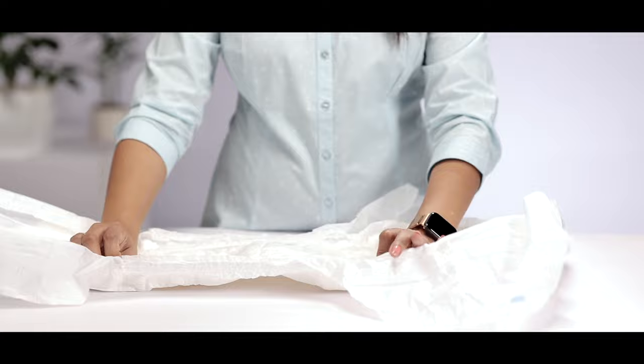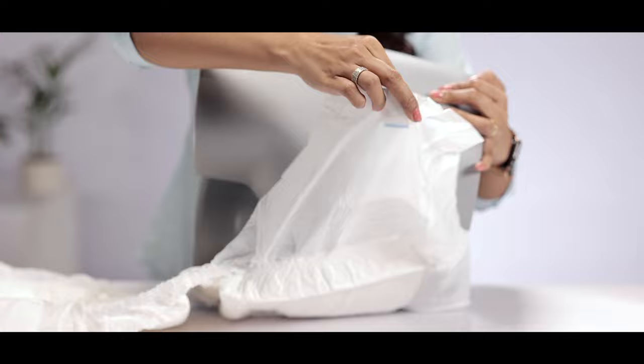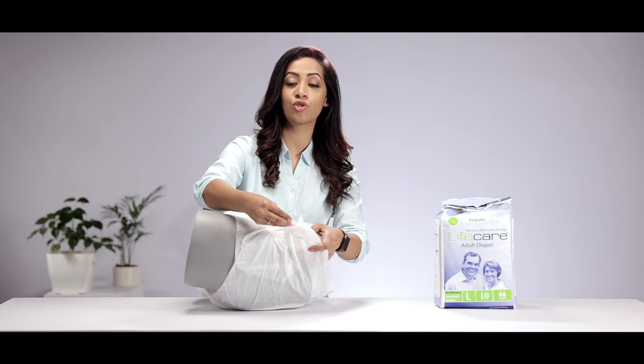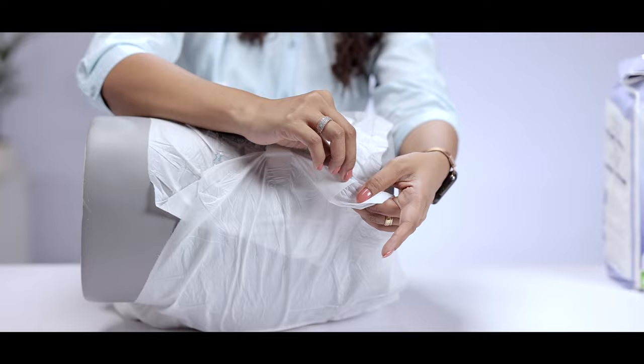Make your patient lie on the side, open one side, then make them turn towards the other side so that you know for sure that the diaper is placed well. Now pull the front end towards the abdomen of the person, remove the side tapes which have the blue indication and stick it exactly on the front tape as indicated on the diaper.